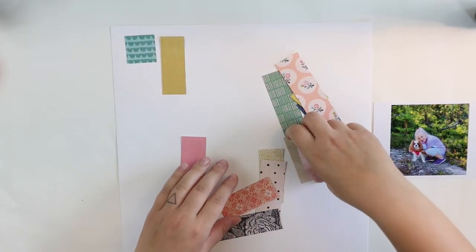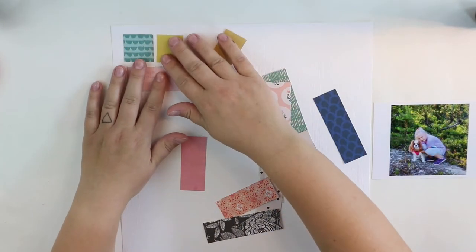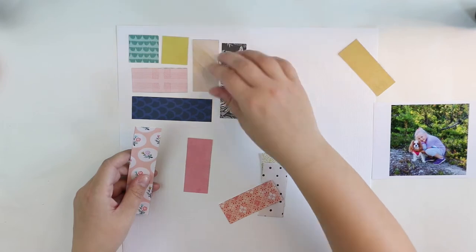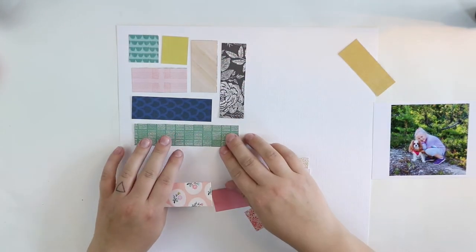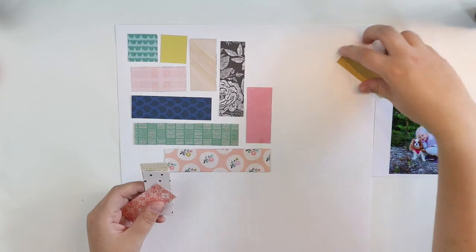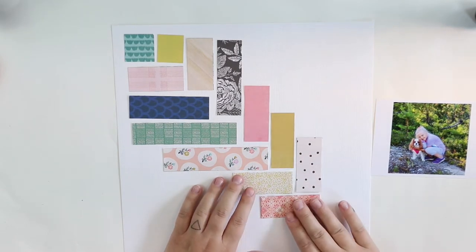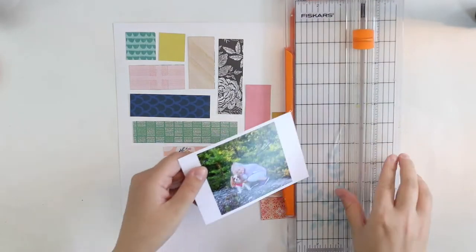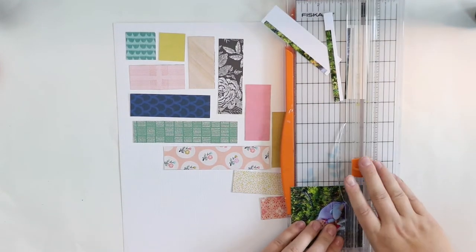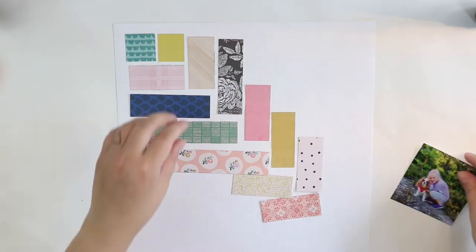I cut the paper into these little pieces and I wanted to repeat the similar pattern that is on the pattern paper, but with little spaces between these patterns and a bit differently than it is on the pattern paper. As you can see, it's inspired by it but it's not completely similar.